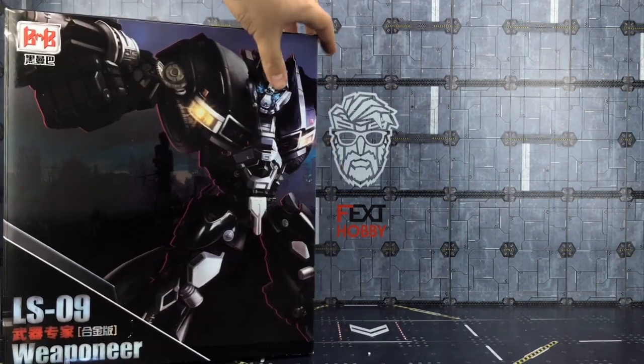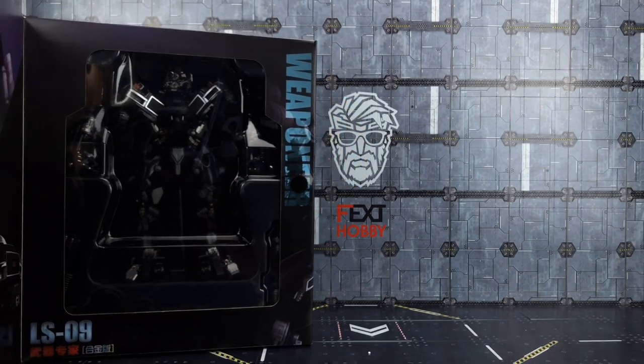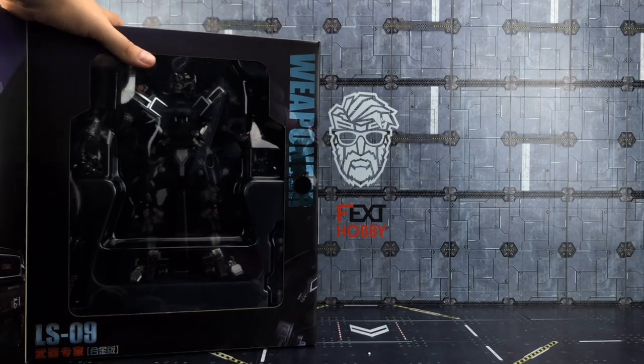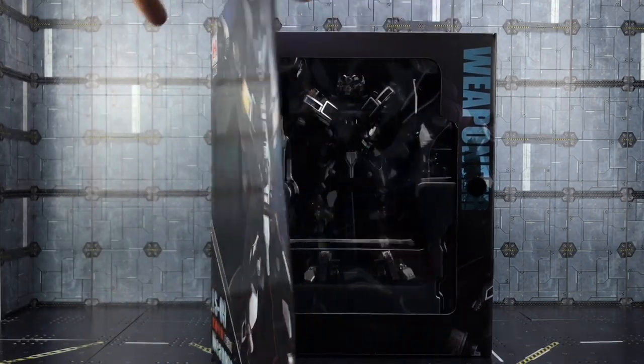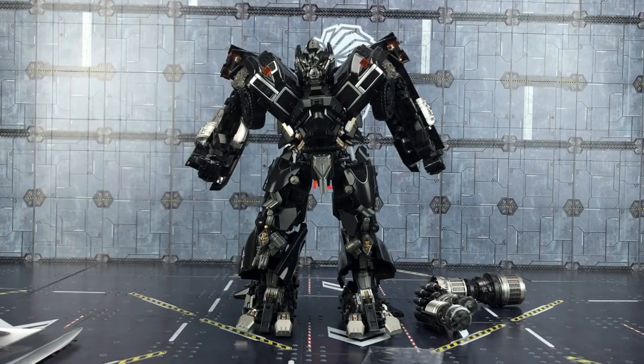It's a nice big solid box and of course being Black Mamba we do get the preview window as well, so we can have a look at the product and look at the artwork prior to purchasing. Here we have the beautiful beast out of his plastic cage.